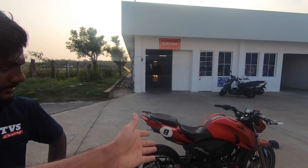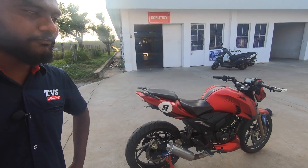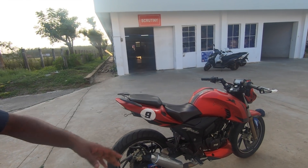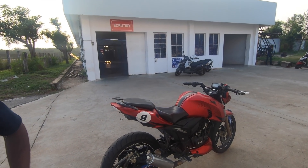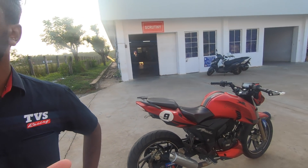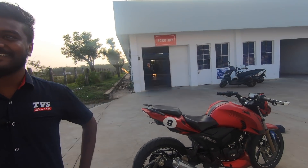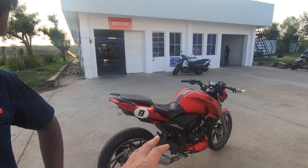The top riders from this championship may move up to the 310 series next. Future development plans for this bike include working further on the suspension and also on the gearbox. It currently has a 5-speed gearbox, and TVS may potentially develop a 6-speed unit.